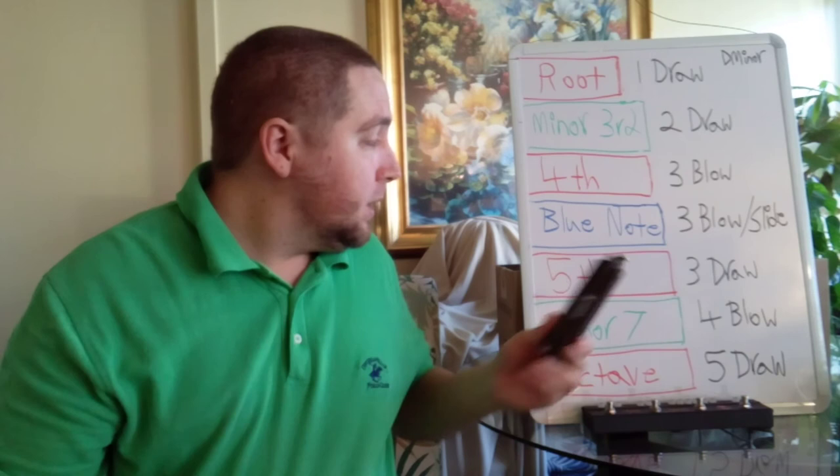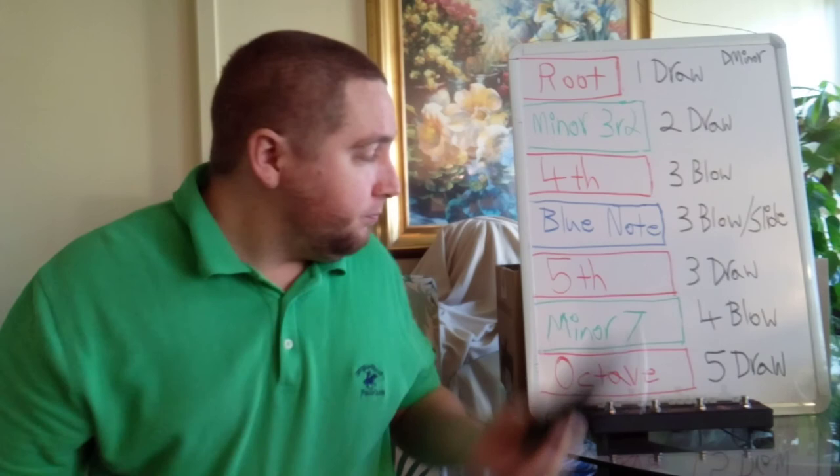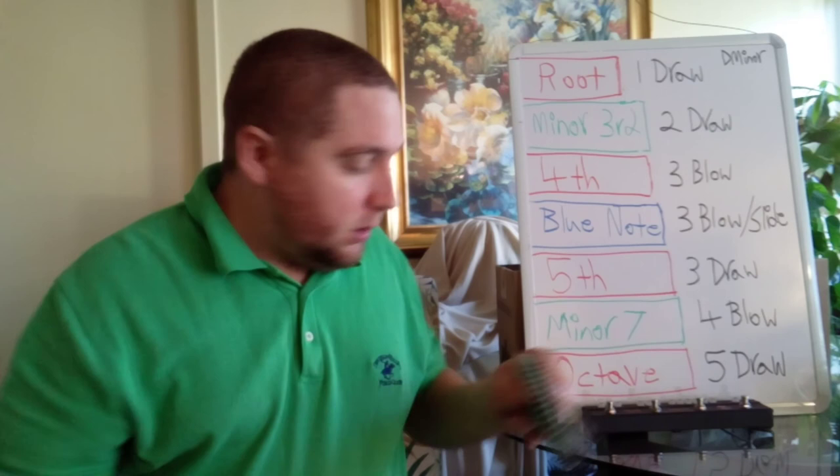And the fifth interval is three draw. The minor seventh, or dominant seven also, is four blow.